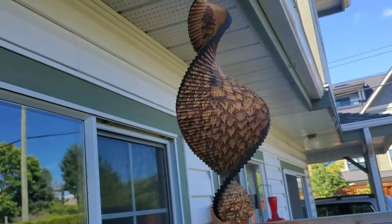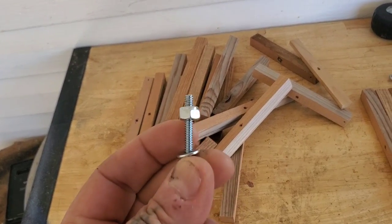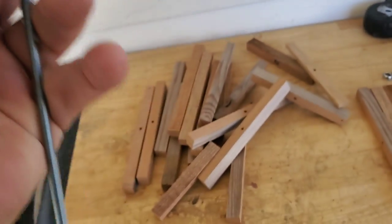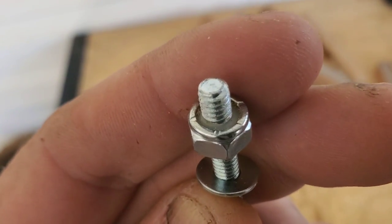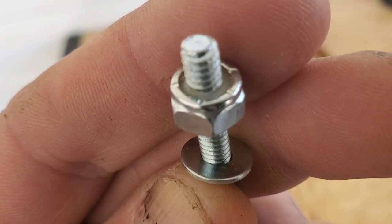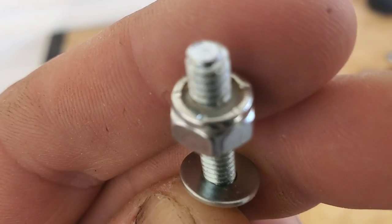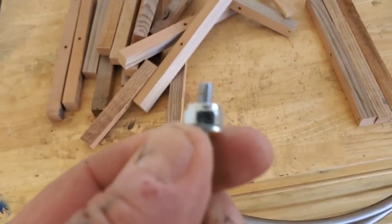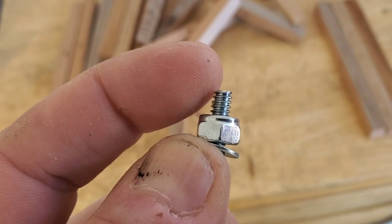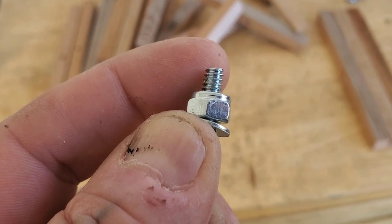This is a one-eighth inch ready rod. I put a loctite bolt on — see how it's got rubber on the inside? It's an automatic loctite. So I put that on there with the washer. I'm gonna leave a little bit extra on the bottom because I gotta drill a hole through this ready rod and there's gonna be something hanging on the bottom of it.